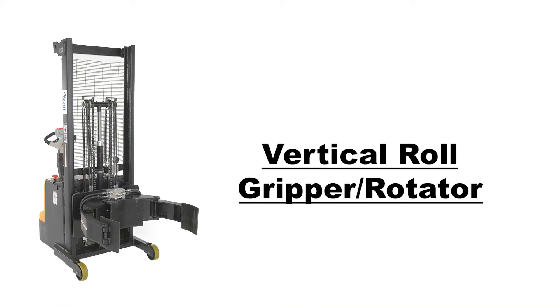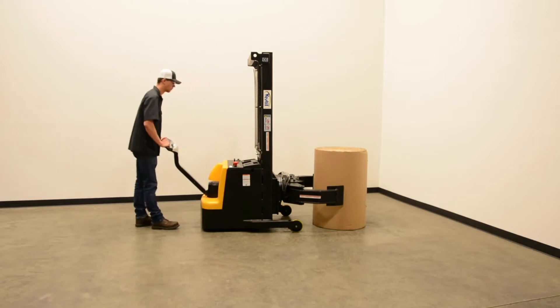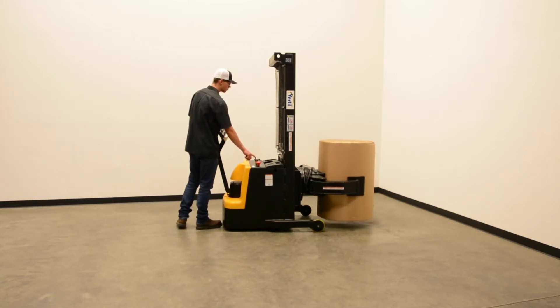Vestal Manufacturing introduces our Roll Gripper Rotator. This unit is capable of picking up many varying sizes of rolls.